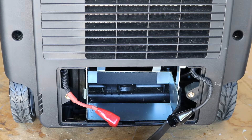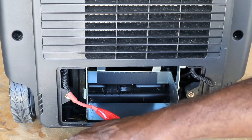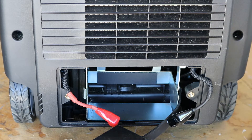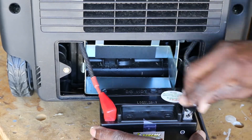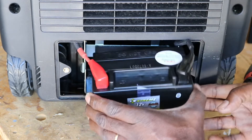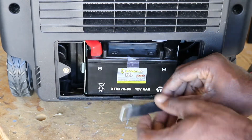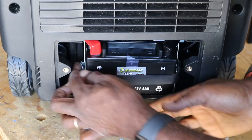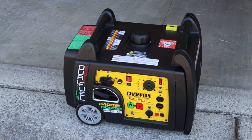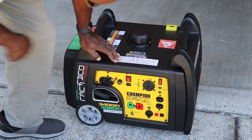He said you had to have a charged battery. I tried to charge the original battery but nothing happened — it wouldn't charge. So I went and got another battery, and that's what I'm doing today to see if that works. I have the new battery connected. Following the instructions, I connected the red terminal first and then the black last, and it has a little strap that holds everything in place. Now for the start test — it's on gas, turning it on.